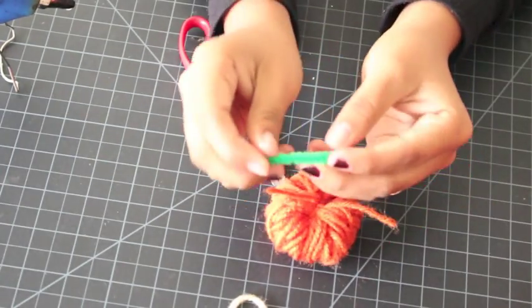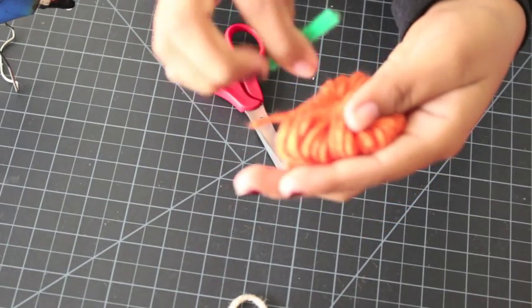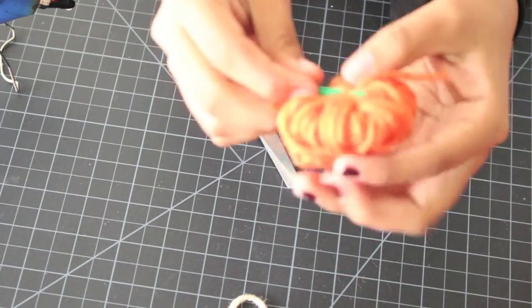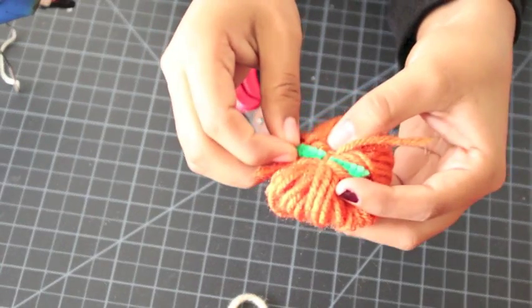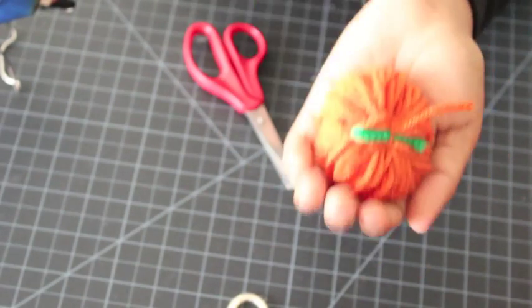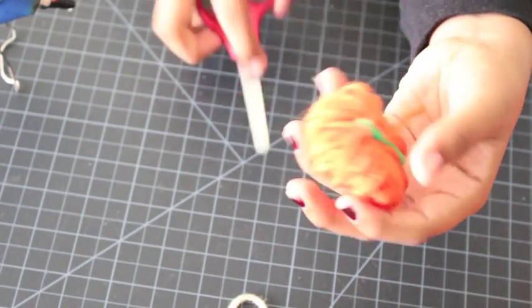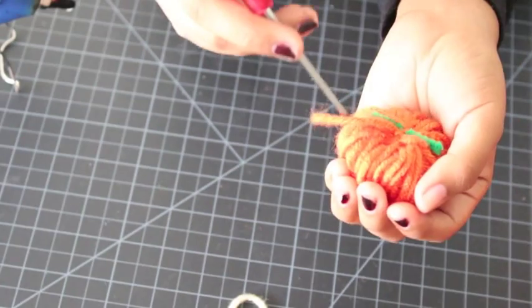Cut a pipe cleaner that's around one and a half inches long and pull it through the piece that you tied together, leaving it like that. Then you can cut those two ends or just tuck them in — I prefer to tuck them in.